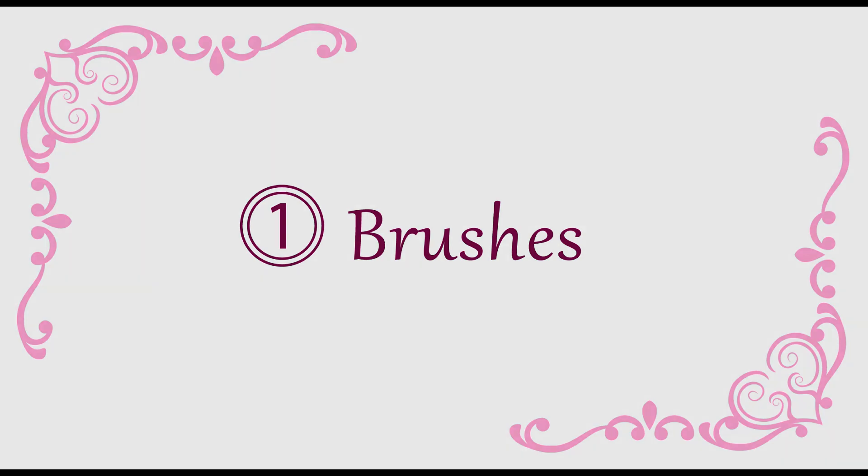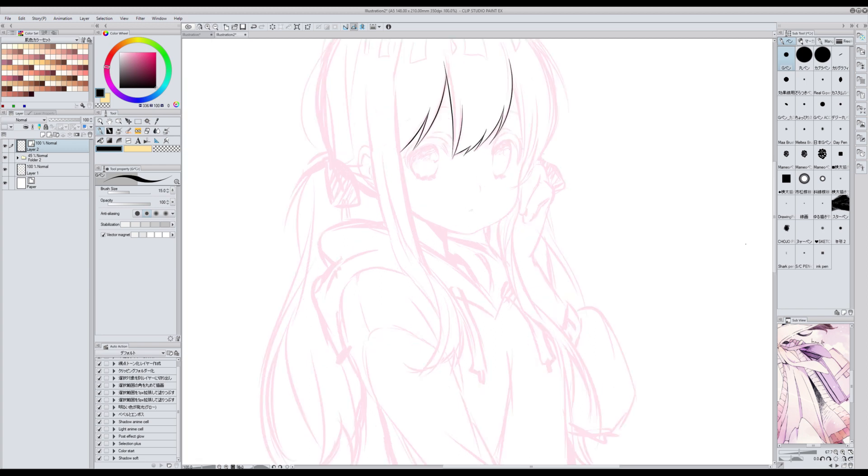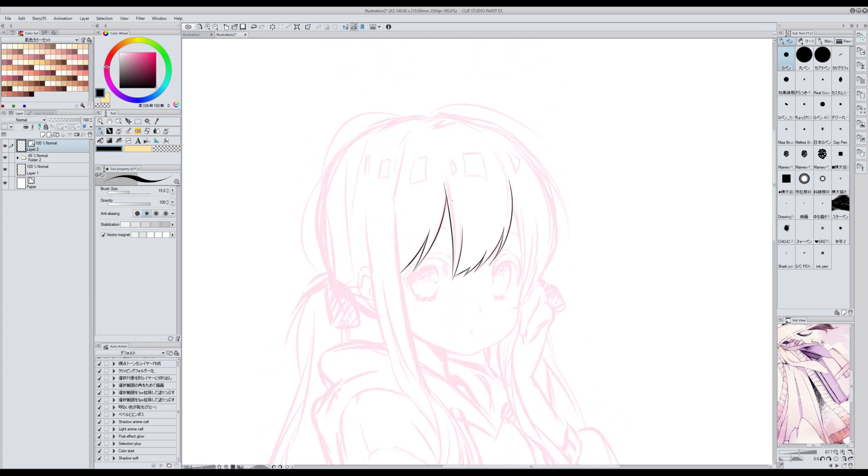Let's start with brushes. The brush I use the most to ink is G-Pen — this one comes with the software. On the first Clip Studio Paint tutorial that I made I explained why I use G-Pen to ink, and on the second tutorial I explained ways in which you can change the result of using it.